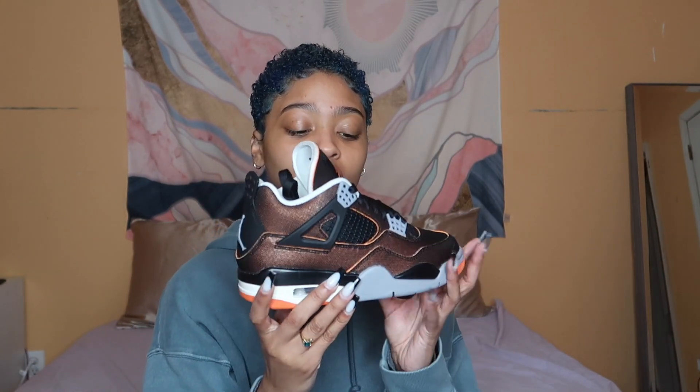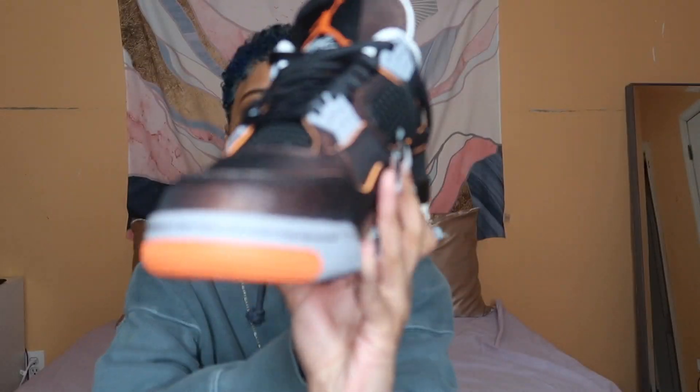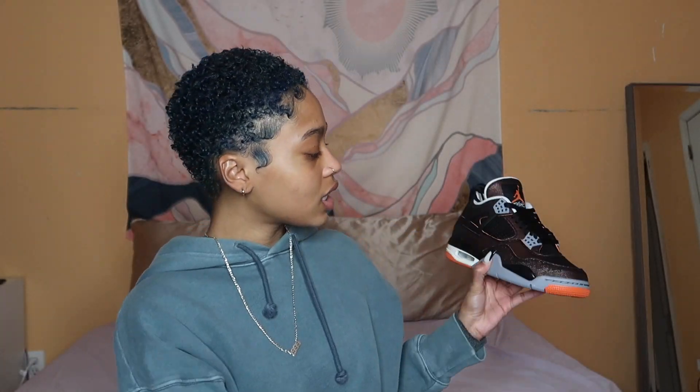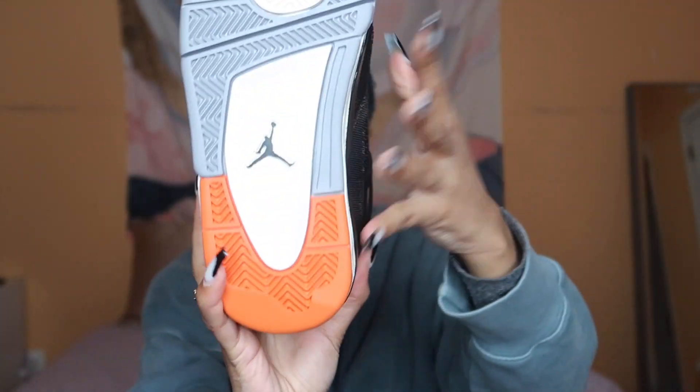Right off the bat, I can tell you guys that they do not come with extra laces — it just comes with the sneaker itself. Let's get a little rotation. Okay, it's looking cute so far. So let's get into the details of the sneakers real quick. You have the basic Jordan 4 outer sole and the basic midsole as well. What I do want to talk about is the colors — when you look at it, you're thinking it's a basic white color, but it's actually not. This is a sail color, as it says on the box.